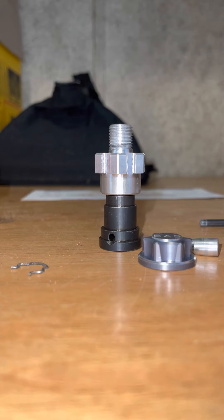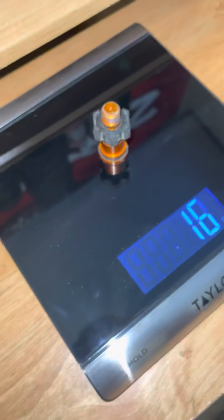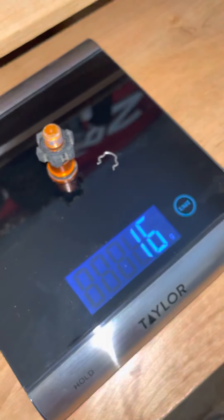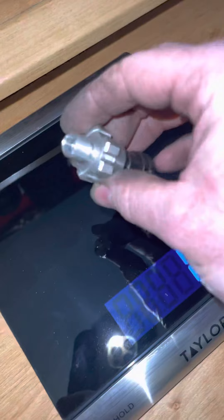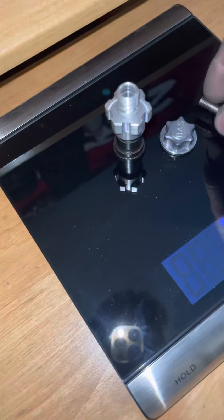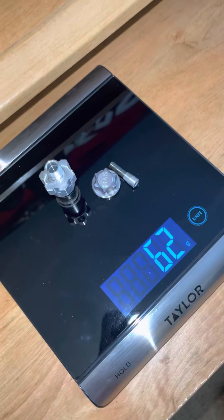I'm going to test it out for sure and see, but I'm pretty sure it's going to be stronger. Just to show you how heavy this stuff is: the stock piece weighs 16 grams. This is the aftermarket one — look at that. It is heavier, but you're gaining a lot of strength.